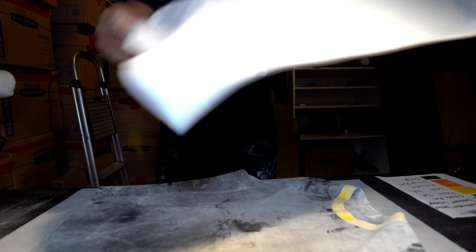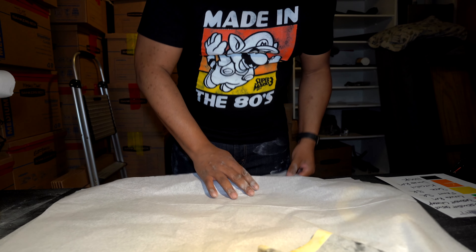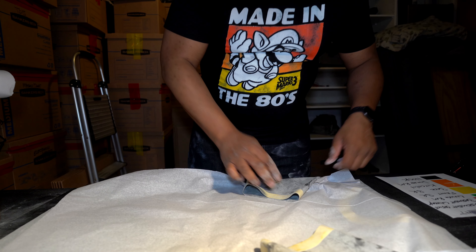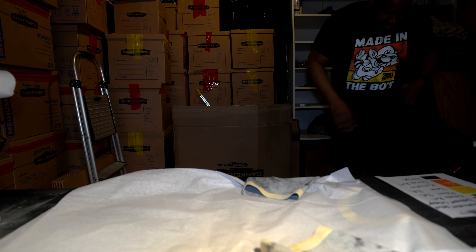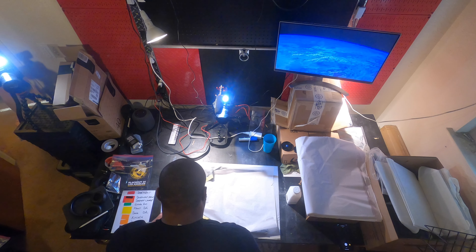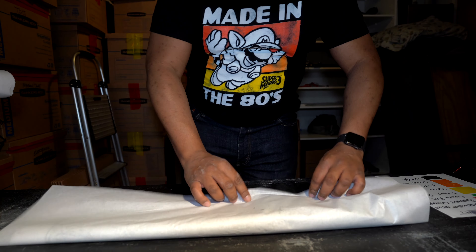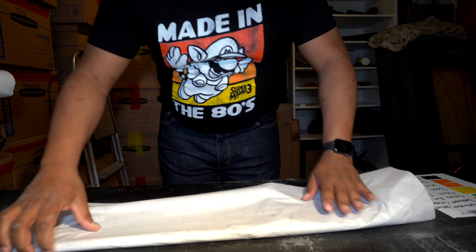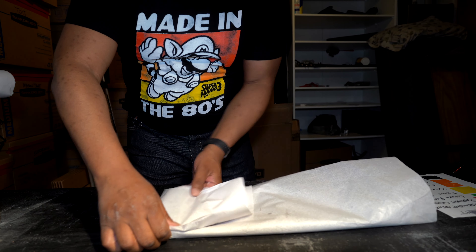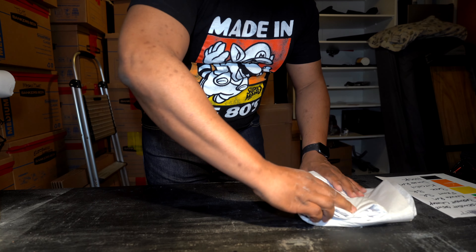When storing shirts such as this one, I like to take a secondary sheet of newspaper print and then fold the sleeves on top of that. I then fold the garment in such a way that no parts are touching each other unnecessarily. This is just an additional cautionary step to ensure that the garment doesn't touch itself while it's in storage.